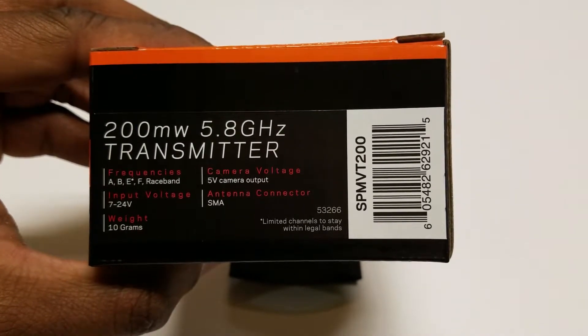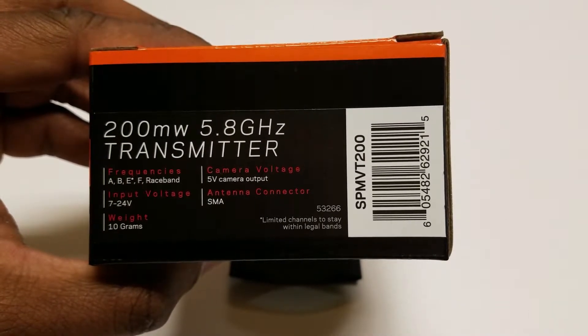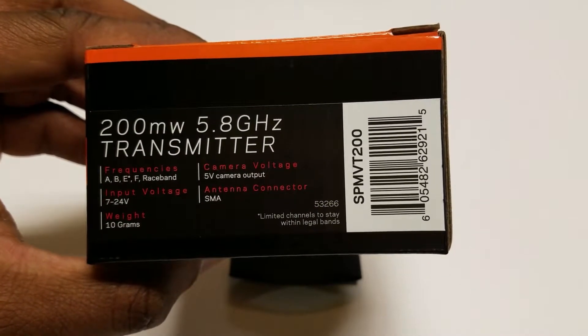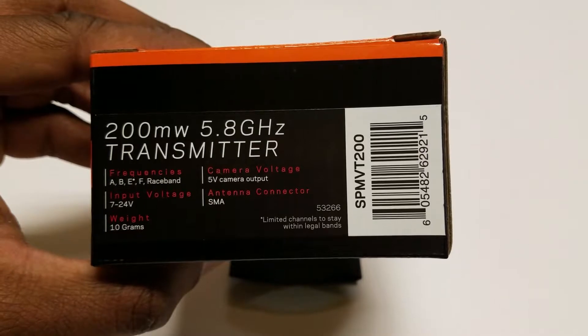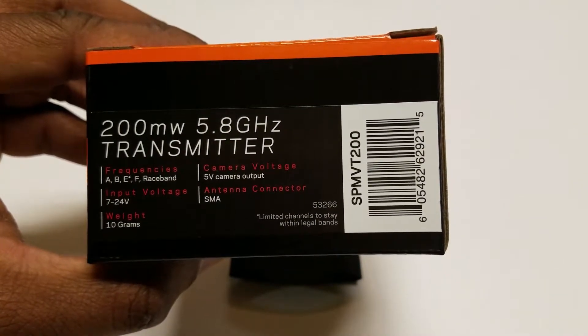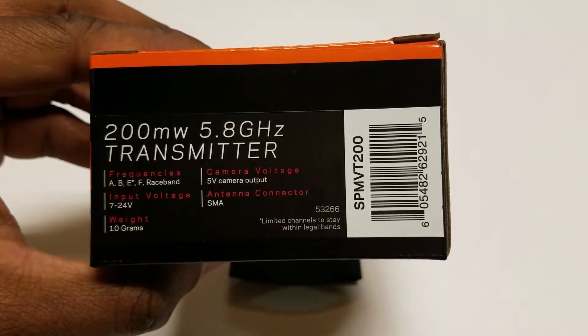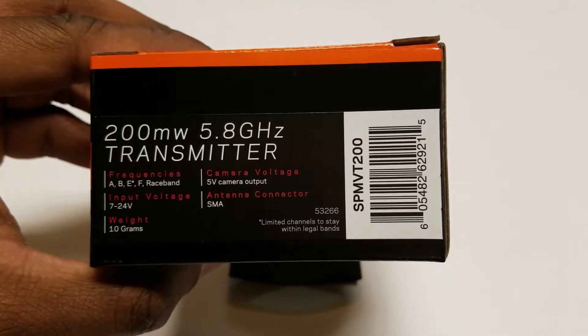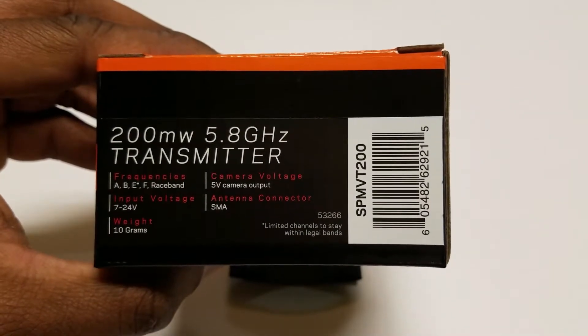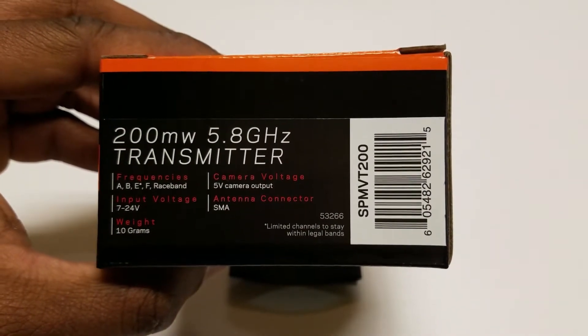The other important information is the camera's voltage — the voltage output for your camera. The transmitter is giving the camera 5 volts. So basically, you don't have to run any cables to the PDB to power the camera. This video transmitter will connect directly to your camera and will automatically power it.